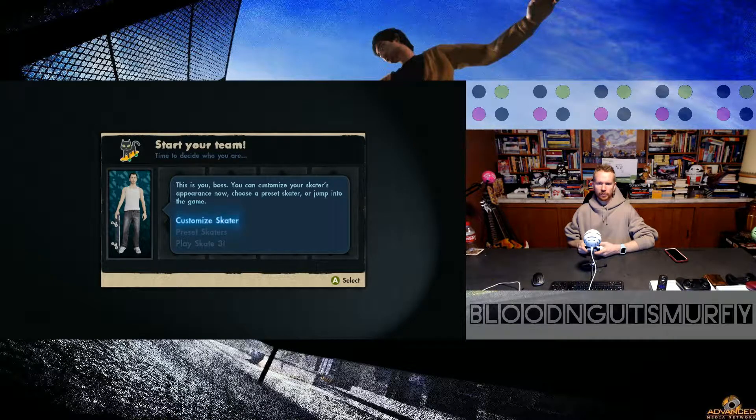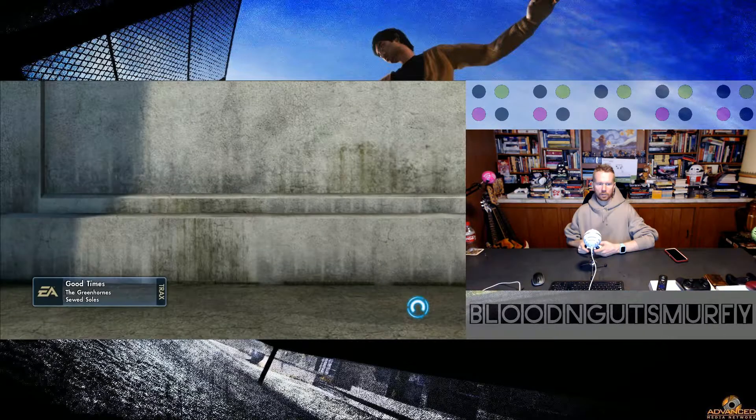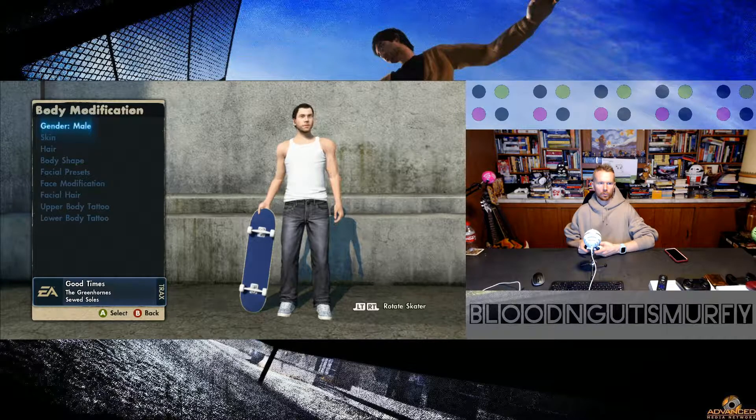You can customize your skater's appearance now — choose a preset skater or jump into the game. We are going to customize quickly; we're not going to spend too much time on all this. I actually did buy this game. It's not part of the Game Pass — it is backwards compatible — but yeah, I actually had to purchase it with the whole five dollars of my own money. 100% worth it.